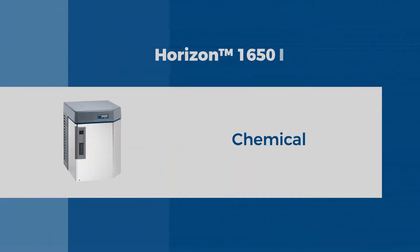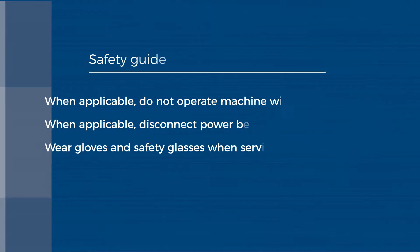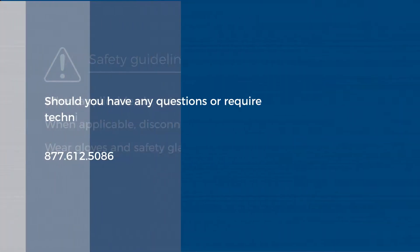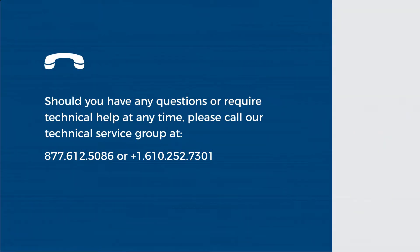Hello, this is Craig with Follett Technical Service. Today we are going to do a chemical clean on a Horizon 1650 ice machine. Before we begin, please be sure to use your personal protective equipment. Follett recommends protective eyewear and gloves for this procedure. Also, remove power from the unit when appropriate.